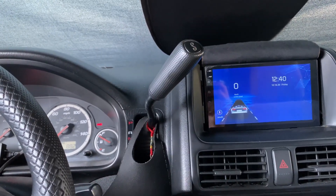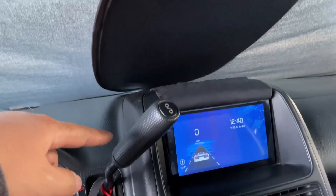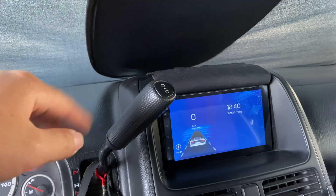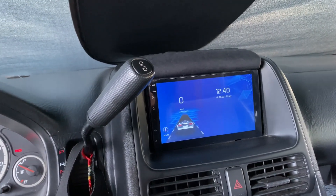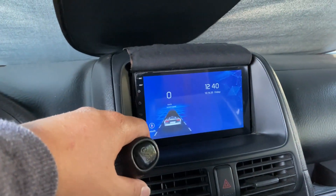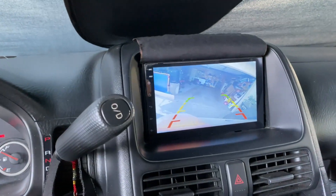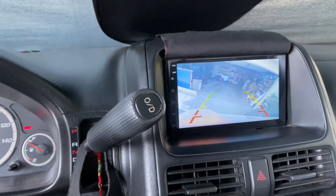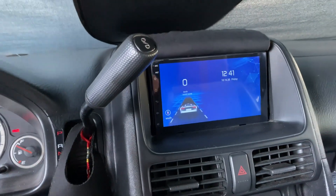The GPS connection works perfectly. I actually got it mounted under the dash and it's still able to detect everything, which is pretty cool. The rear camera works — let me switch it to reverse. Back camera turns on with a clear picture, which is a good thing.